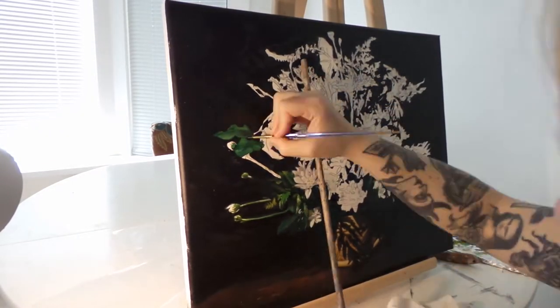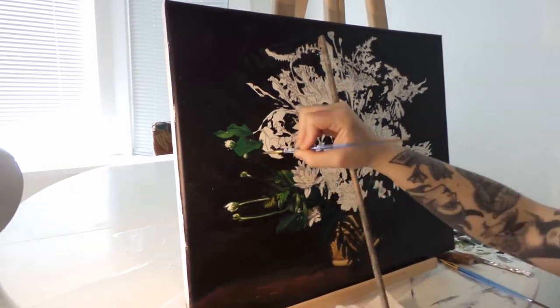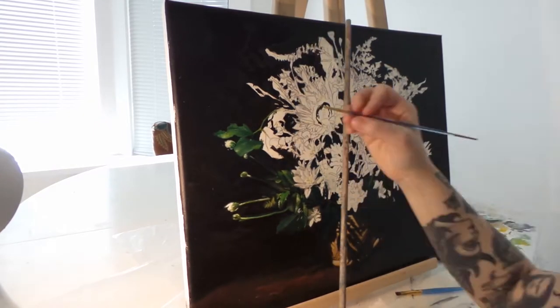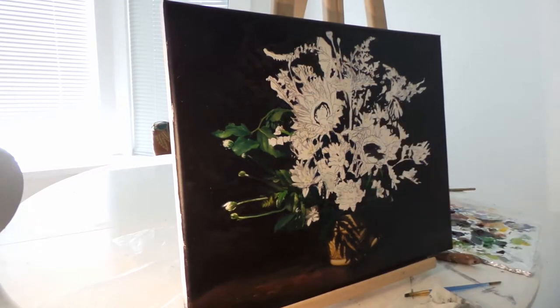I just wanted to do a little introduction for our first art vlog — just a quick look at the process I used for this painting. I tried to simplify it quite a bit just so that it wasn't so overwhelming.